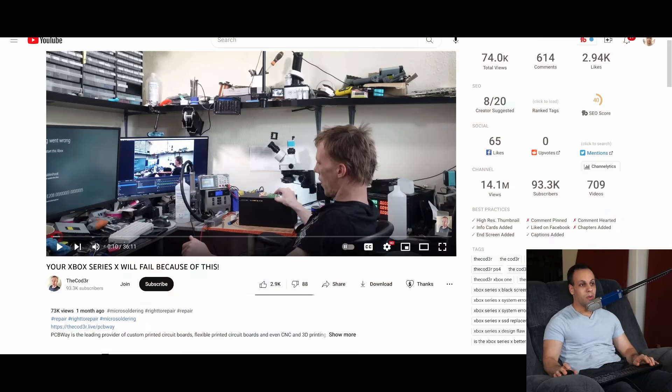Hey everybody, how's it going? I hope you're having a lovely day. Today I'd like to highlight a video that I'm happy, humbled, and honored to say is made by a colleague and friend in the industry of independent repair. This is the coder. He has a great YouTube channel where he does a lot of different repairs — repairs on certain items that I don't do, but he has a very similar setup to me.